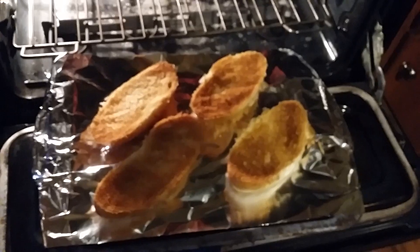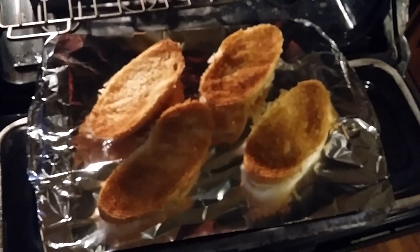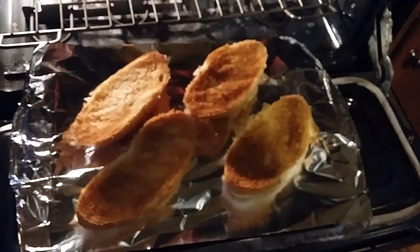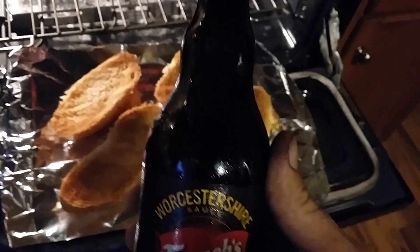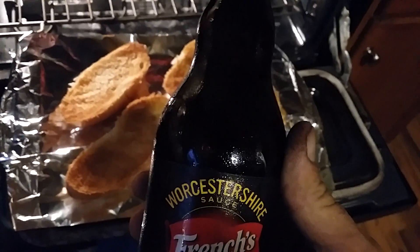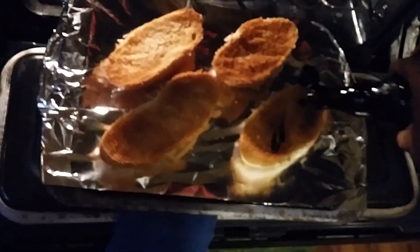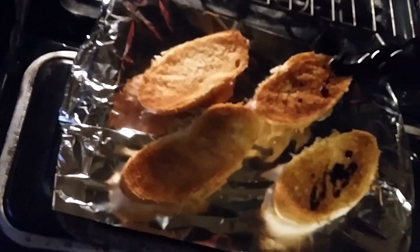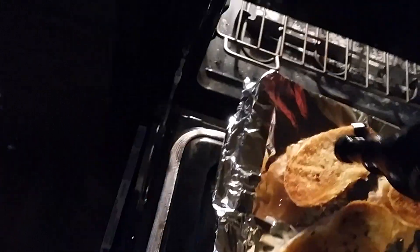My toast is a nice golden brown, ready for the next phase. I like to add Worcestershire sauce — and when you ask an American what this is, you get all sorts of pronunciations! I'm just going to put a little bit of this to give it some flavor, it's kind of nice. Then I'm going to put my cheese on top.